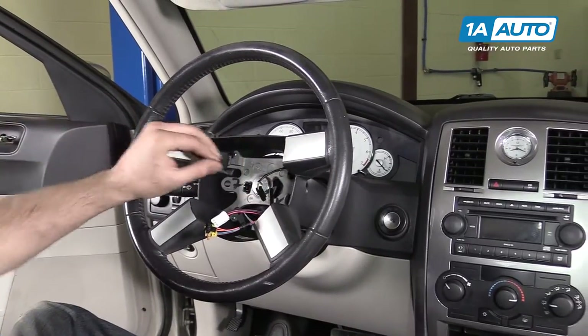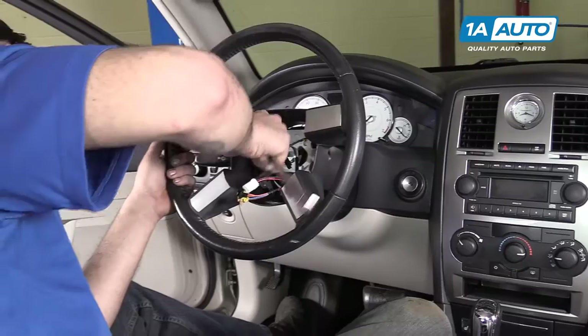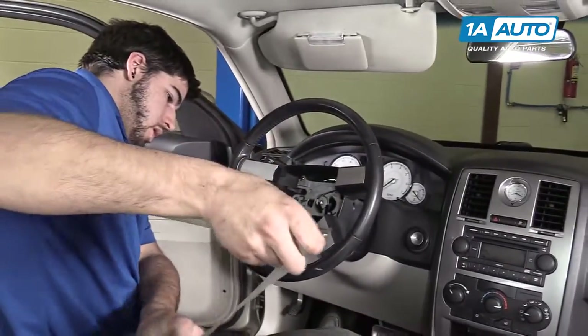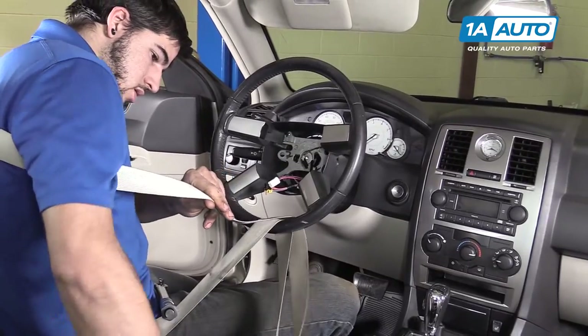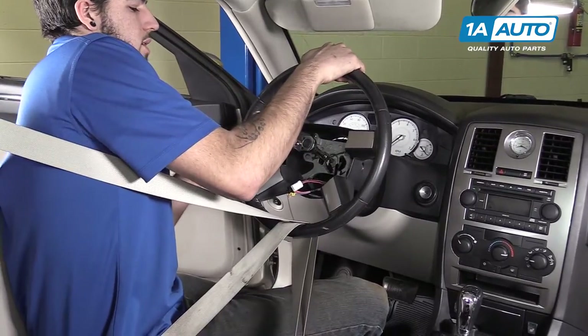Snug that up with the 10-millimeter Allen socket wrench and extension. You may choose to help hold your steering wheel with the same seat belt trick we used to remove it, and torque the center bolt to 52 foot-pounds.